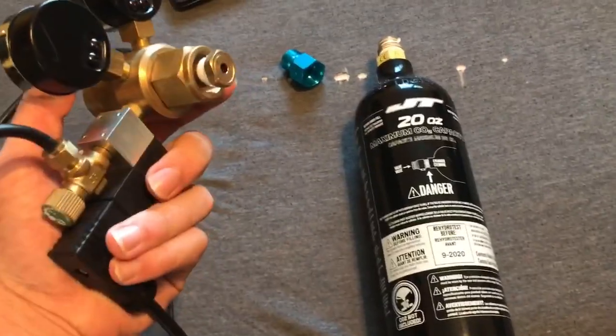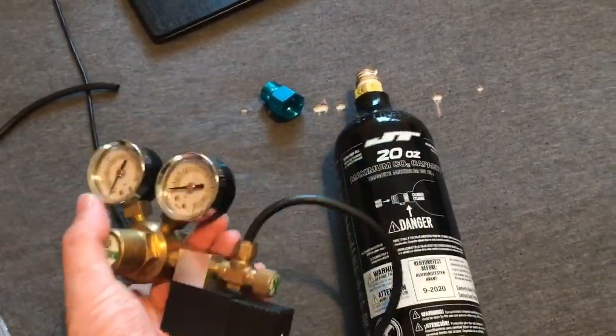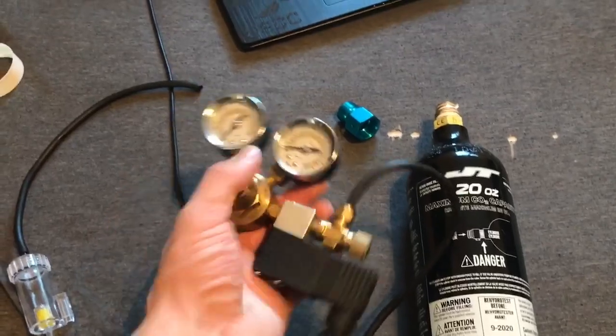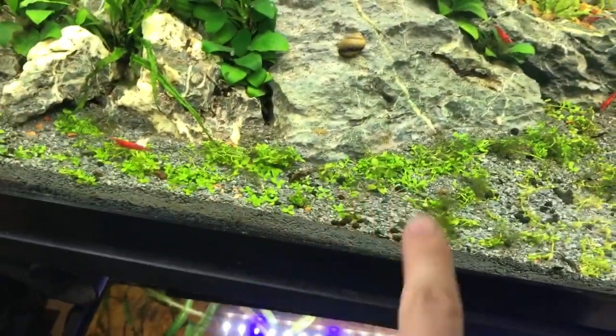It is fairly expensive. A good regulator like this one will cost you about $120 new — you can get them used every once in a while. A good CO2 system is probably going to cost you about $150 to set up. I mean it's worth it. I can turn these lights on right now and show you the growth in this tank — I just trimmed this down and it's already all coming back. Some of this is melted but a lot of it's starting to grow in really nice and get pretty thick.